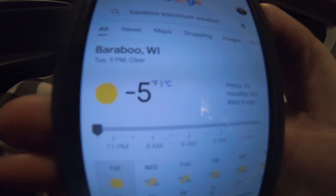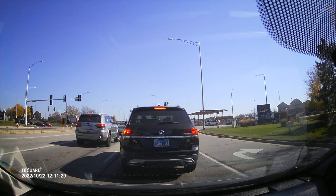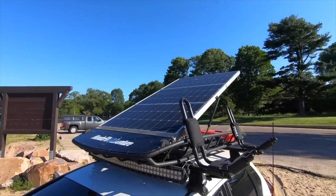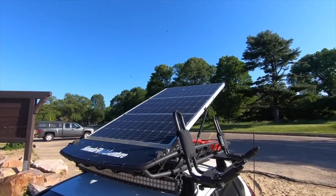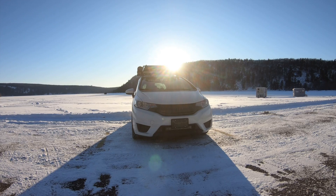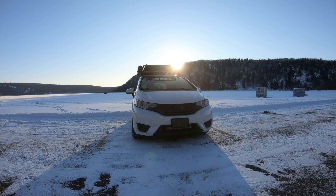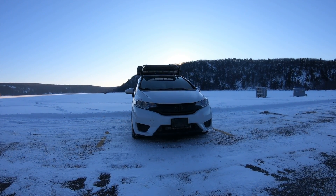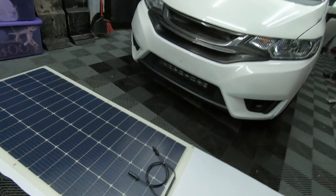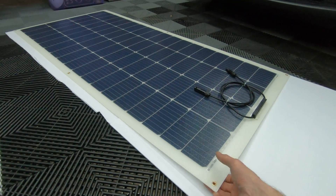Phones, cameras, and my dash cam. My previous setup was a 240-watt rigid solar array attached to a roof rack and cargo basket that charged up a 100 amp-hour battery. That setup allowed me to run all of my gear 24/7 all year round. I wanted to give the car a stealthier appearance and to improve its fuel economy, so I decided to try out a flexible solar panel.